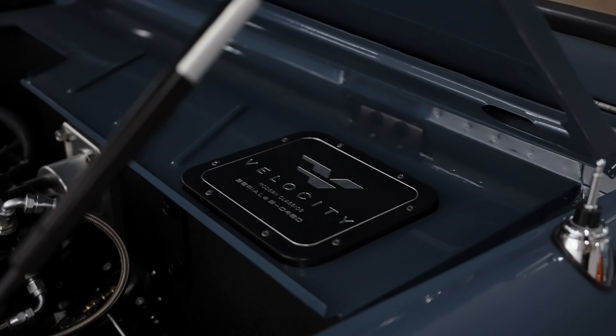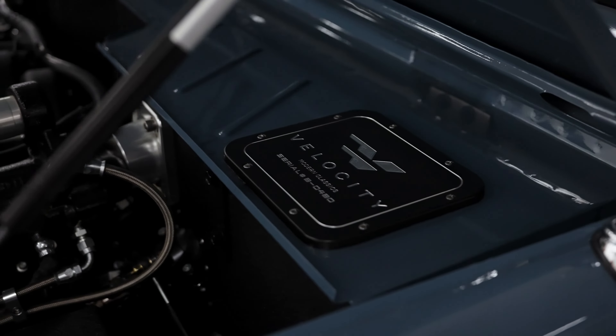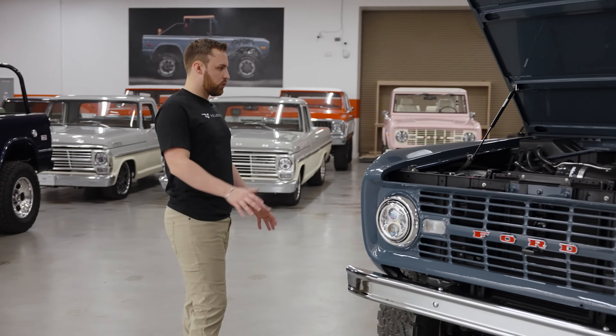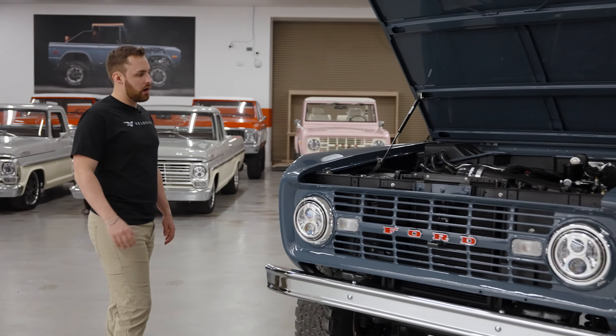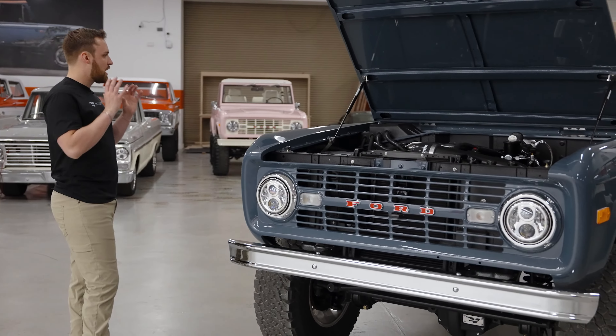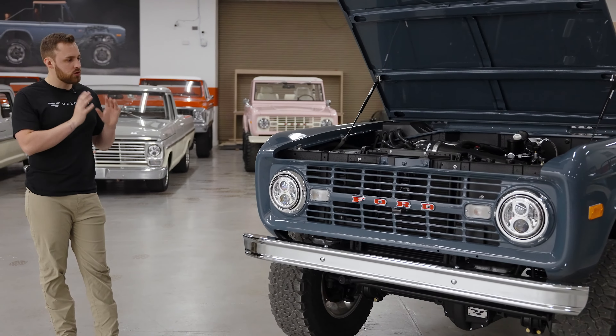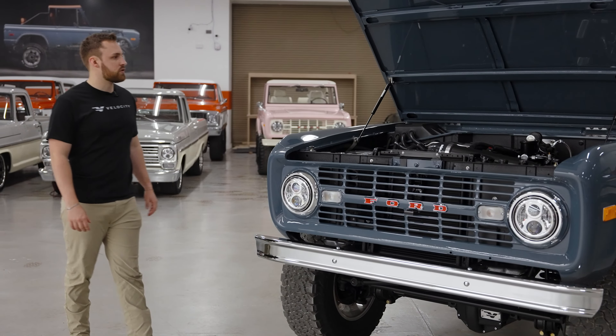This one is completely base spec — it's $499,900. Really, really nice truck for the money. You probably won't actually get one better for the money. Anvil Gray is such a popular color — a really good example of just a nice, simple, not overdone truck. I love this color, I love this Bronco.